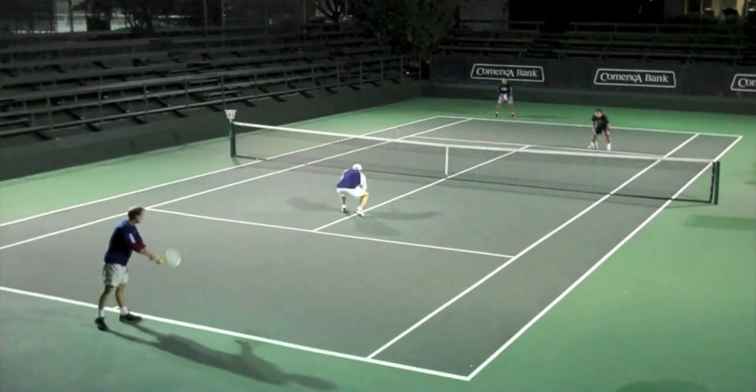In this video, we're going to take a look at a good example of how to finish a point in doubles. I'm going to go ahead and play through this point first so you guys can see what's going on, and then we'll break it down a little bit.